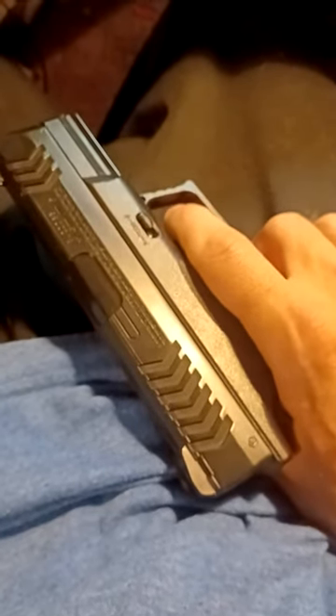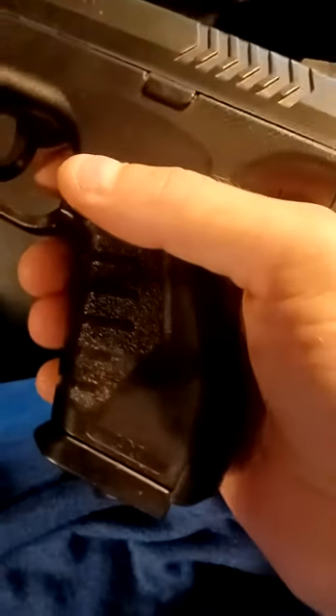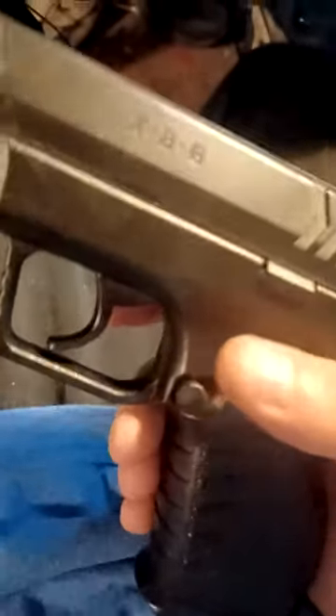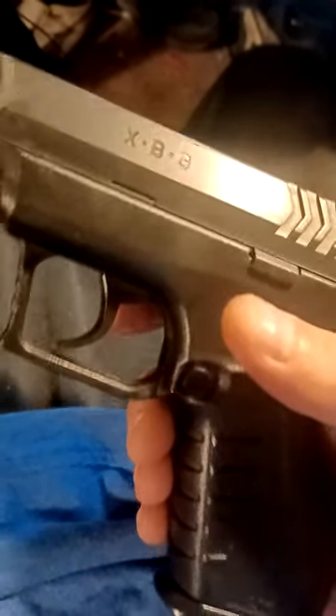I'm hard, I'm tough — got this air gun right here, the XBG. It's not loaded, but yeah, I bought this to get my drones out of trees.